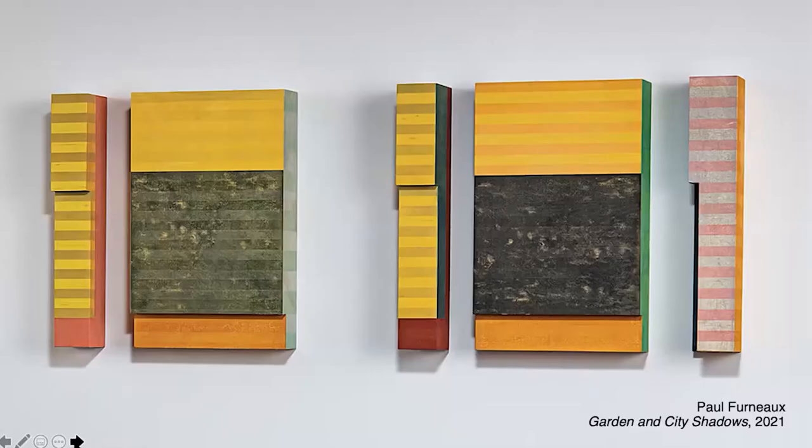Paul Furneaux, locked out of the same studio complex as Sarah Brennan in Edinburgh, spent his time in the garden. His works have the colors of emerging spring. He was aware of the drifting sunlight around the garden as it cast shadows of the surrounding buildings. The architectural forms themselves echo buildings Furneaux saw in Tokyo in the spring of 2019.